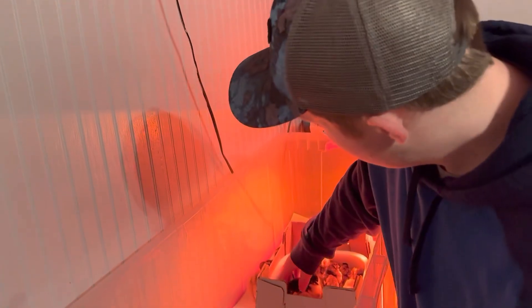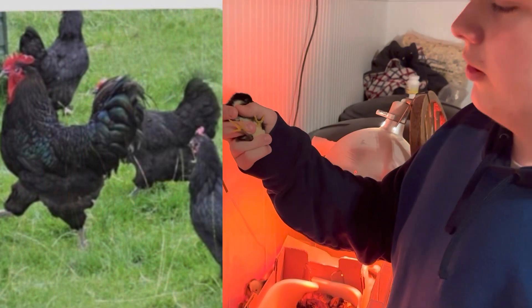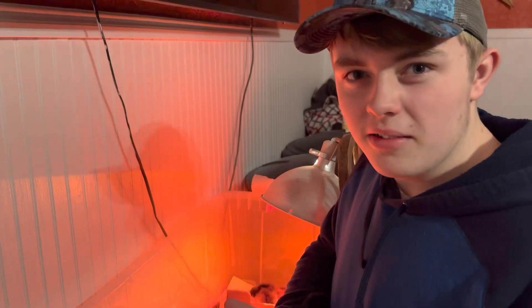Then we've got Jersey Giants, which should get massive. I got five of these. This one already kind of has feathers, so I almost wonder if Purely Poultry ships them more than two days, which is not good. But they all survived — if they know what they're doing, I guess they know what they're doing.